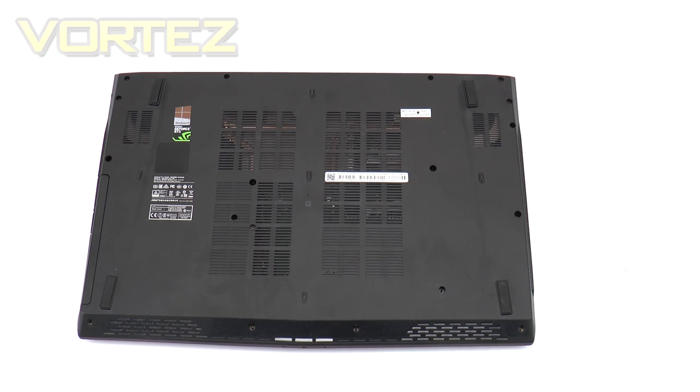The underside of the GE72 also features a subwoofer, and there are front-facing speakers. The audio is supplied by Dynaudio and offers up to 4.1 surround. While we can't demonstrate the audio quality on video, you can take our word for it when we say it's extremely impressive.